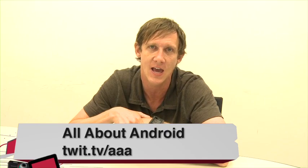You can catch my reviews on All About Android at twit.tv/AAA, and thank you so much for checking out this review of the WIM-1 Developer Preview.